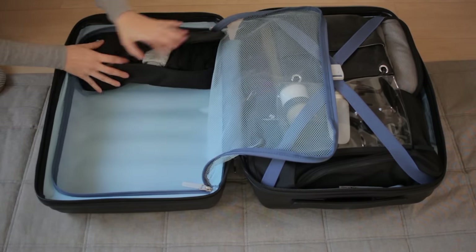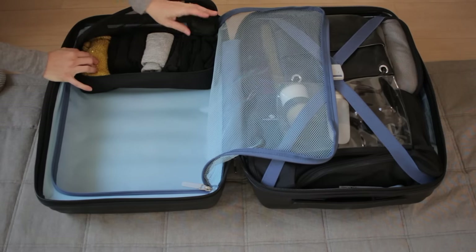This is a packing cube where I have my hat, my mittens, my underwear, and some socks.